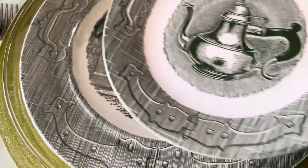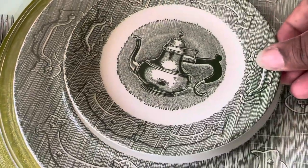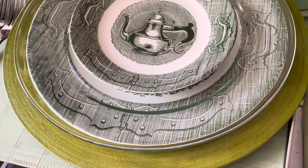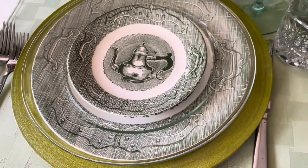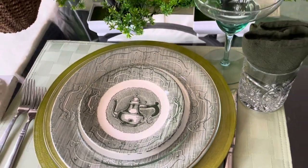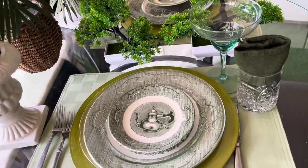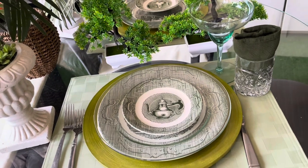And then, as you can see, I used another transparent plate so we didn't hide all the beauty of it totally. Yes, family, so this is the table setting for two. And this is Tablescape Tuesday.